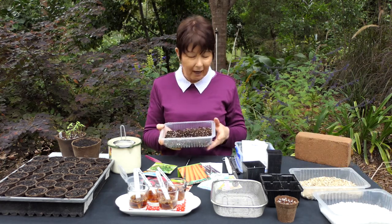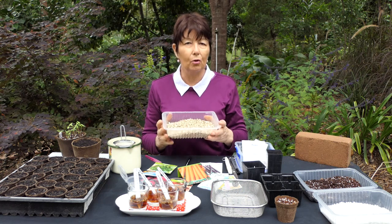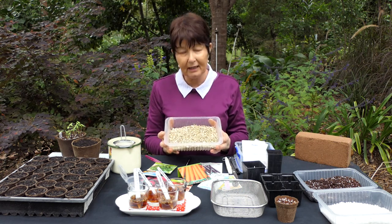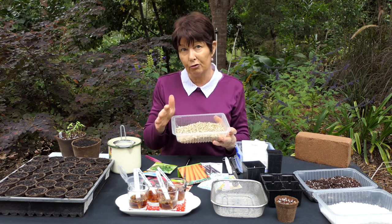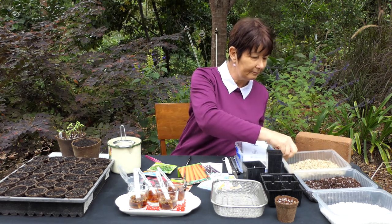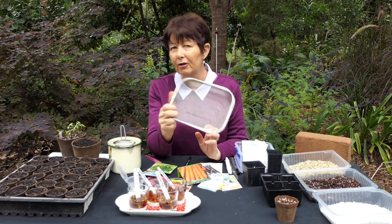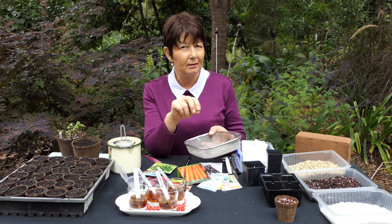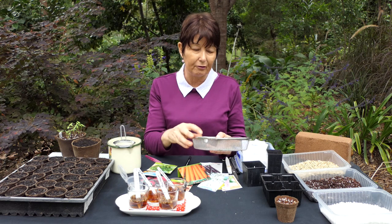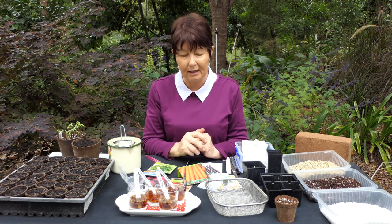When it comes to covering the seed, I use another product called vermiculite — again a natural product, very light, holds lots of moisture, so your seeds don't dry out as quickly. You can use all sorts of materials for seed sowing. If you're using potting mix, make sure you sieve it so you're only getting fine material and not the big bark chunks, because those chunks inhibit the growth of the seed when the taproot is coming out, and also cause the mix to dry out too quickly for your seeds to germinate successfully.